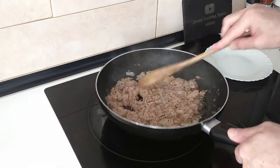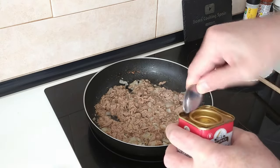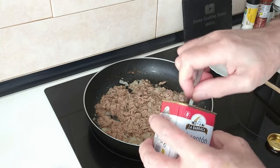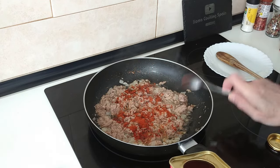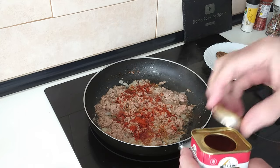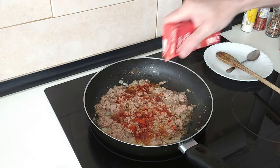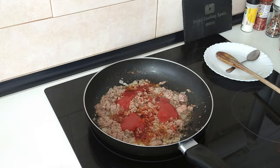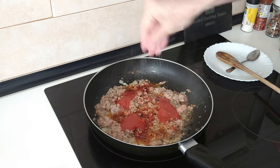After five minutes I'll throw in one teaspoon of smoked sweet paprika, three tablespoons of fried tomato, and salt to your own liking.